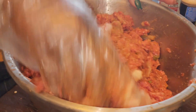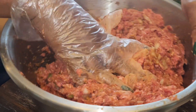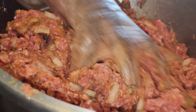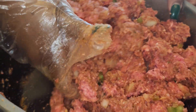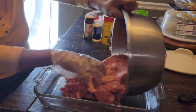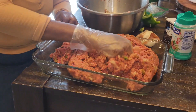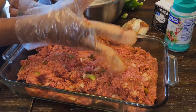Now we just got to mix it up and put it in the pan. This is how I make the meatloaf. Okay, here it goes.